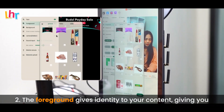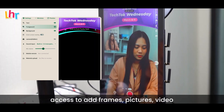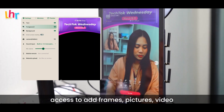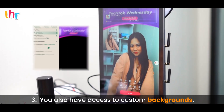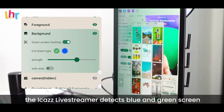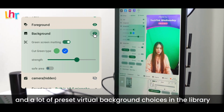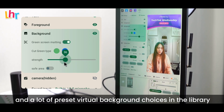The foreground gives identity to your content, giving you access to add frames, pictures, video, and slides during your live stream. You also have access to custom backgrounds — the iCast live streamer detects blue and green screen and offers a variety of preset virtual background choices in the library, or you can import your custom work using a flash drive.